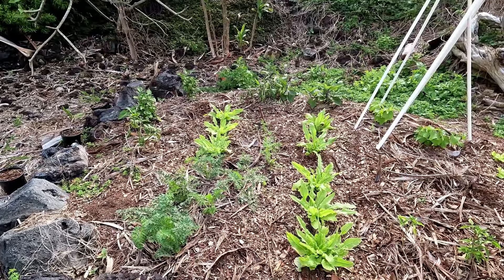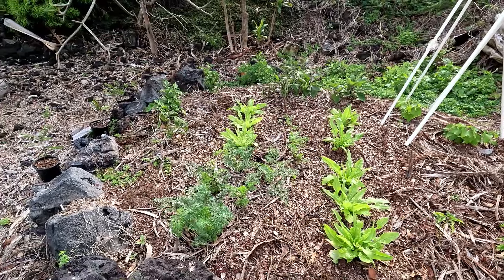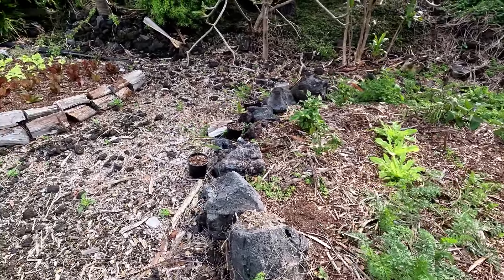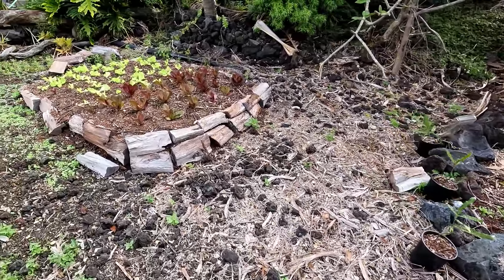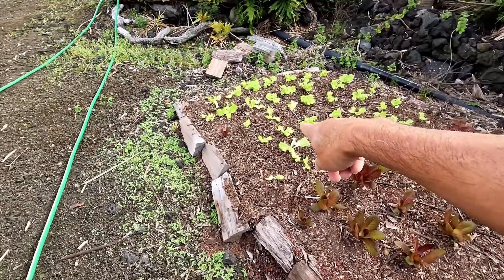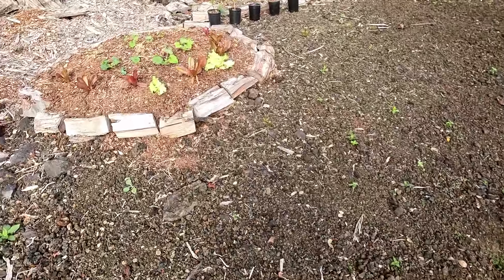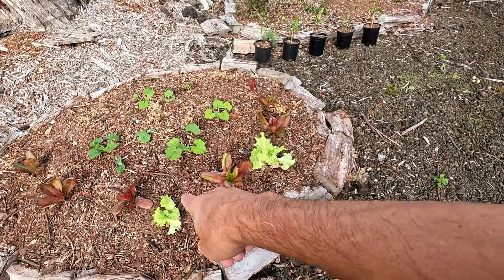Carrots are coming up well. Red lettuce. Black-seeded Simpson. This bed's doing well.